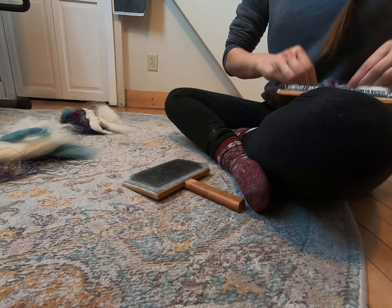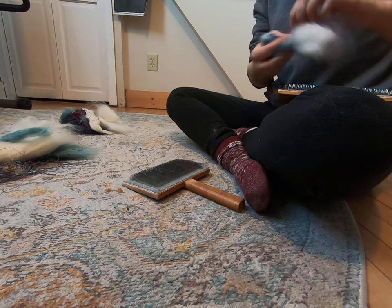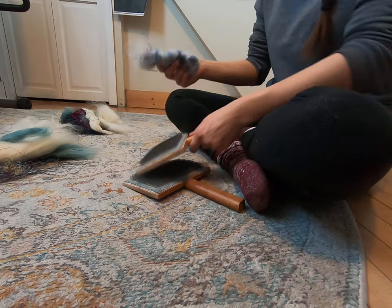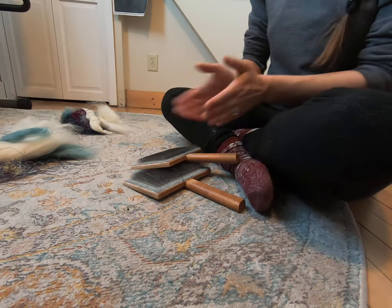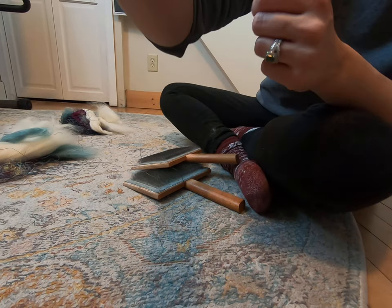Alright, there we are. So it's all set. We'll take this off the carder, and that is the first step. So if you're interested in this fiber, in making these rolags with us, go to RazzleDazzleRabbitTree.com — you can get the fiber. And we will see you in the next video. Thank you.